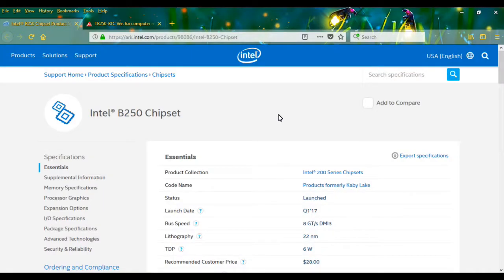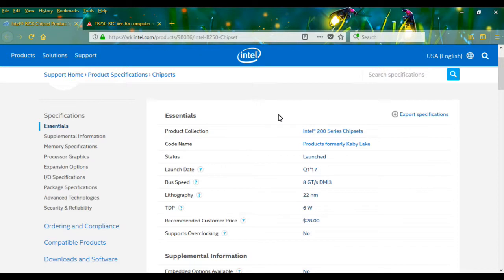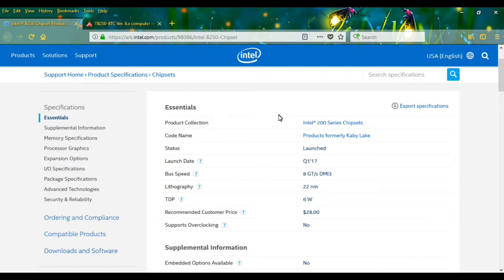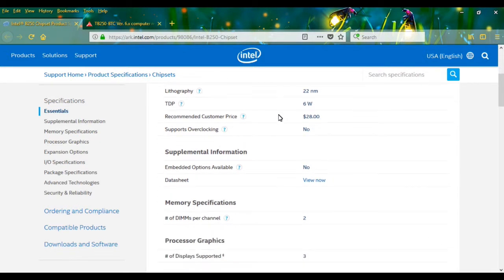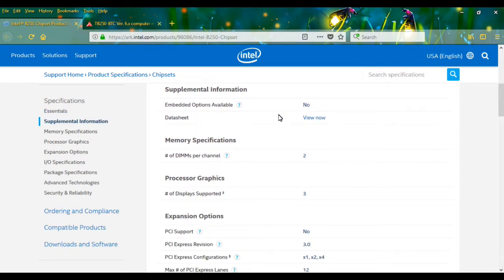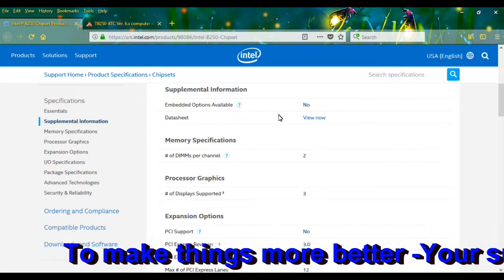Here I am on the Intel website where you can find the description of the Intel B250 chipset — what it consists of, its code name, launch date, bus speed, TDP, and other details. You'll find lots of informative data about this chipset and can compare it with others as well.